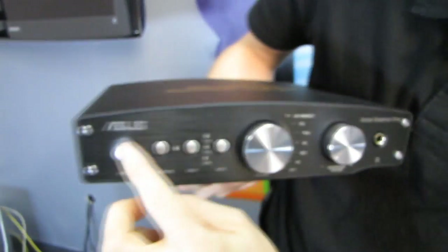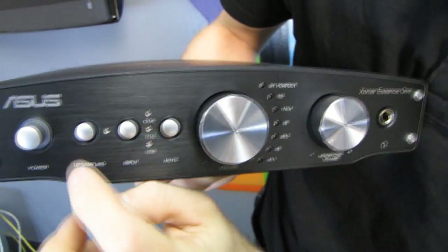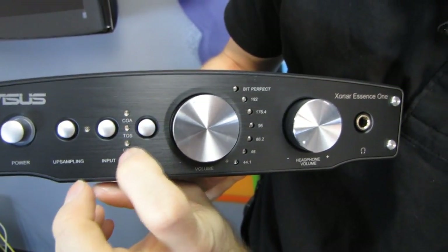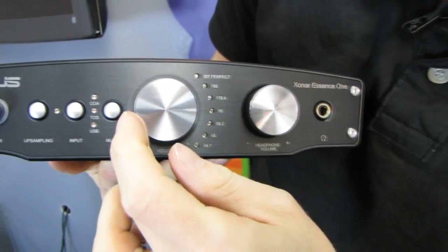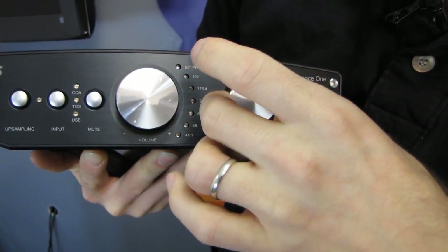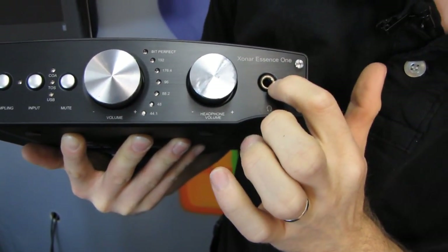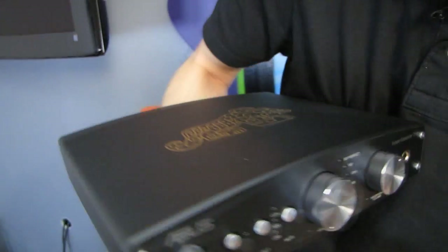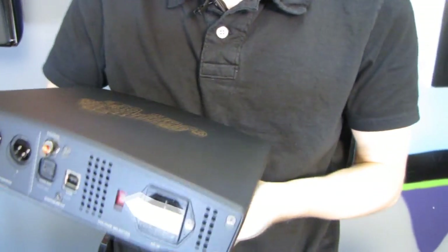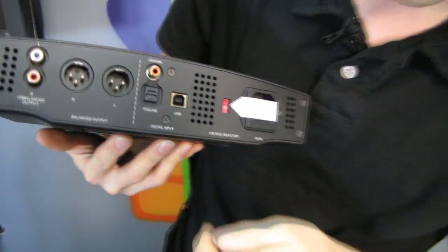They managed to not include the one adapter I would be using with this particular device. Let's have a look at the unit itself. Here we have the power switch, the upsampling button, and the input selector — so we can use coax, Toslink, or USB — plus a mute button. This is your volume adjustment, and this large knob is your headphone volume. Here is your headphone jack on the front. The build quality of this thing is outstanding — it just feels like a piece of audio equipment, which is a far cry from typical PC equipment.